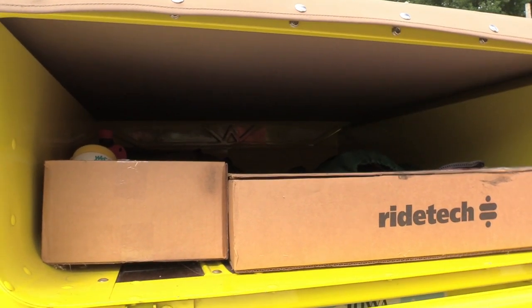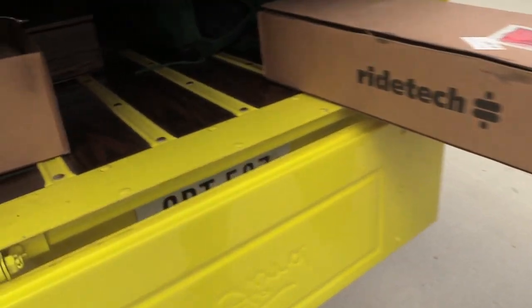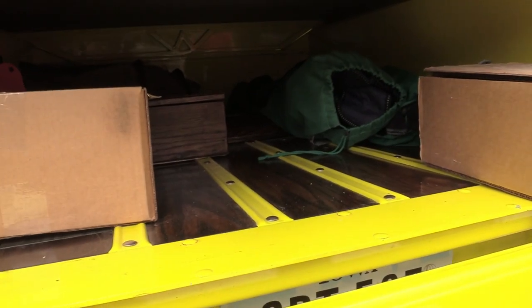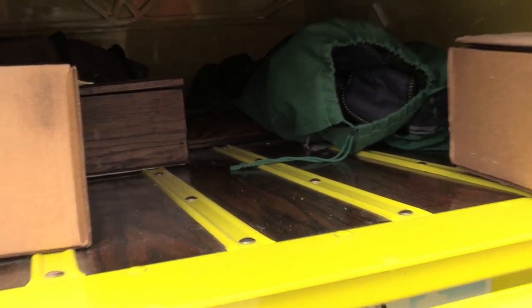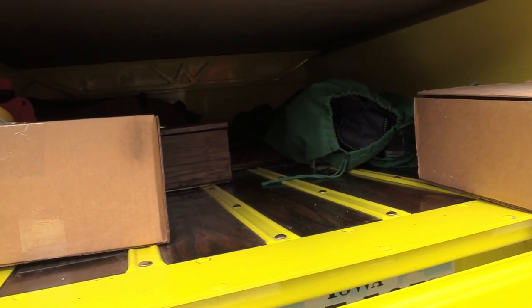The bed has a traditional wood bottom — it's oak, stained walnut.